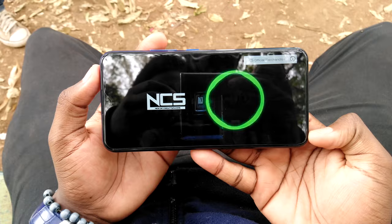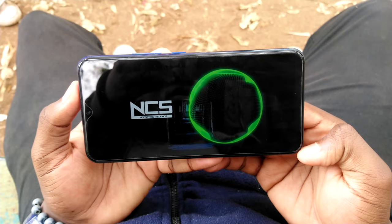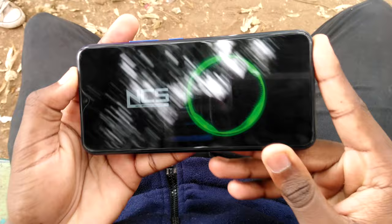Worth mentioning: the phone has a mono bottom-firing speaker, meaning no sound comes out of the earpiece for a stereo sound experience. But at this price point, stereo speakers would come as a surprise.